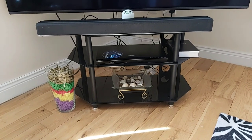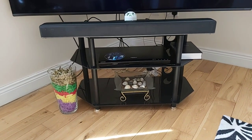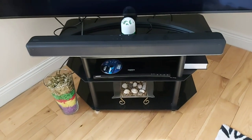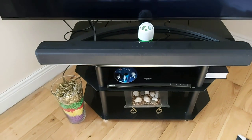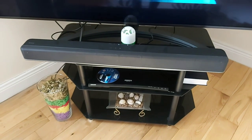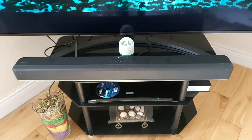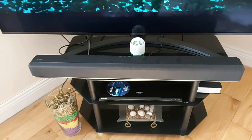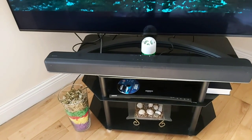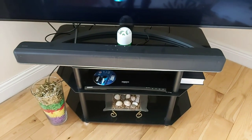There is Bluetooth connectivity but there is no Wi-Fi, so bear that in mind. Just in case you want to listen to music from your phone, you can do that via Bluetooth. I can't demo that right now because I'm recording with my phone, but maybe next time with a different recording device you can hear how it sounds.